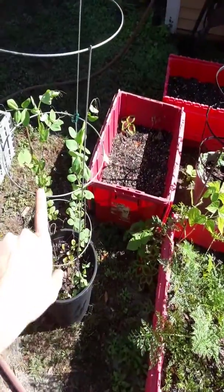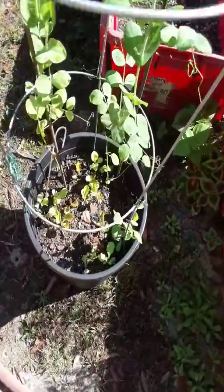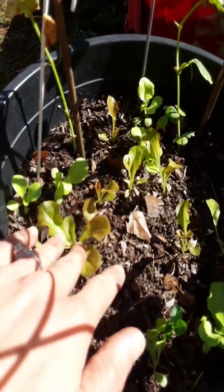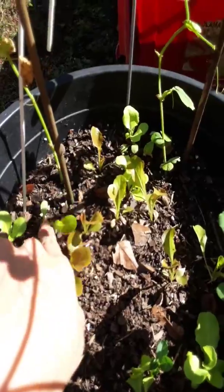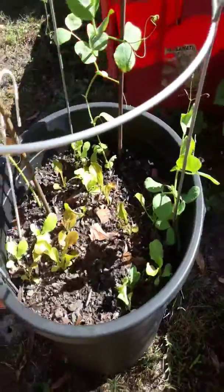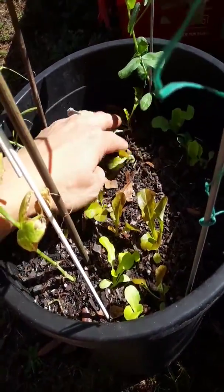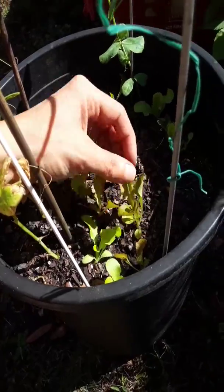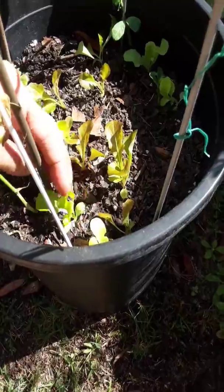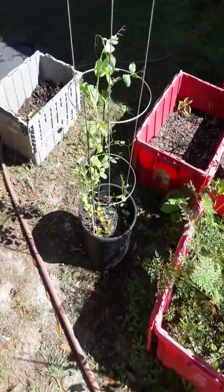You can see this lettuce — we transplanted this from inside, so this was in a container and it's the lettuce we thinned out. We picked them out really gently and transplanted them out here, gave them a good water for the first few days, and you can see that a bunch of lettuce made it. We topped off with that fresh compost and that's why they're taking off and producing.